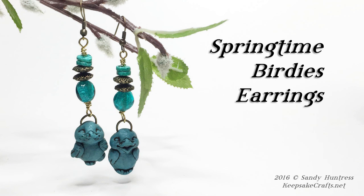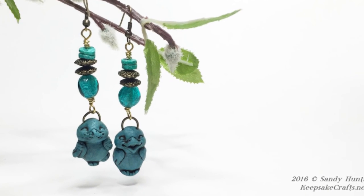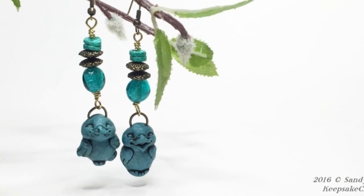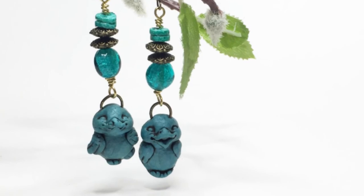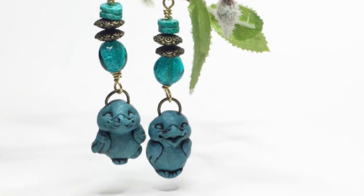Hi there, Sandy here. Welcome to another polymer clay jewelry video at my YouTube channel and my blog, KeepsakeCrafts.net. Today I'm going to show you how to use a purchased mold to make a really cute pair of earrings.